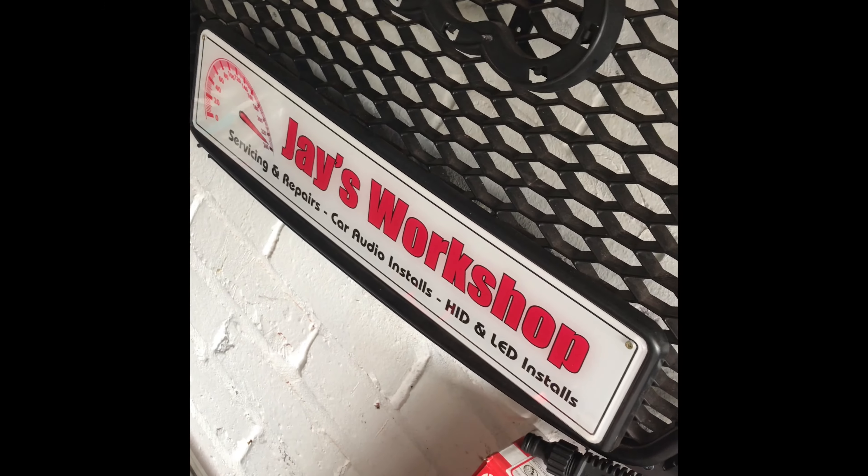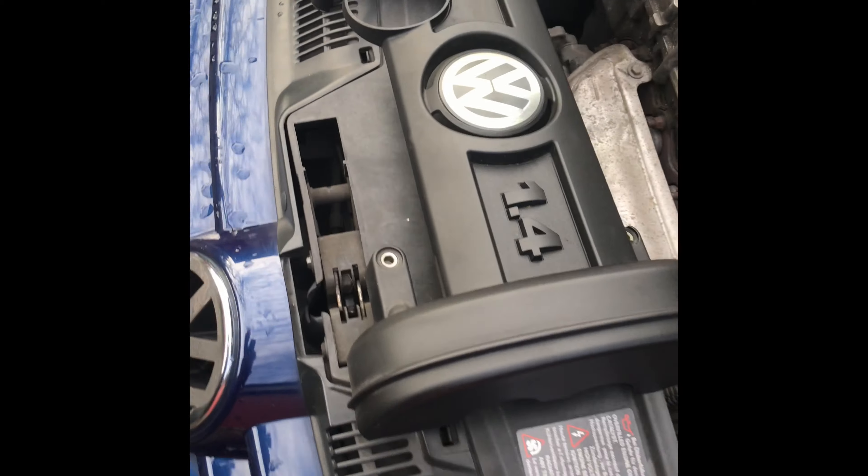Hi guys, welcome to another video on Jay's Workshop. I had this MK5 Golf 1.4 come back to me — we'd done a service on it recently — and he was complaining about some sort of shuddering and the engine was misfiring. The exhaust was popping and it was running on three cylinders basically.